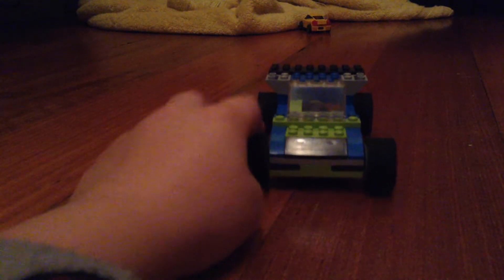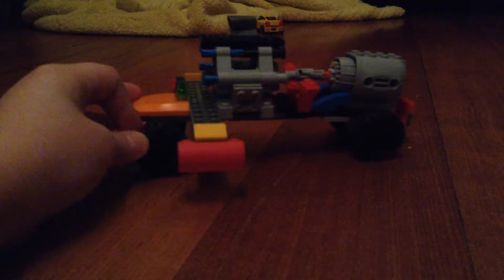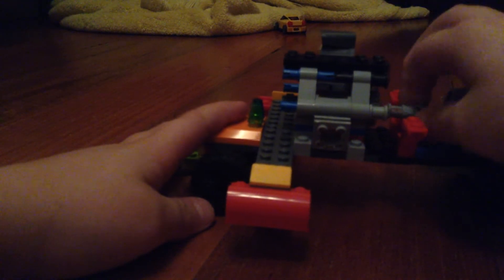These Lego items didn't take me a long time to build, but this Lego Technic one did — I made it this year from scratch using spare bits. It's a sports car made from Lego Technic and Lego. It has a two-cylinder engine attached to a turbine, and the pistons even move — when the pistons move, the turbine moves too.